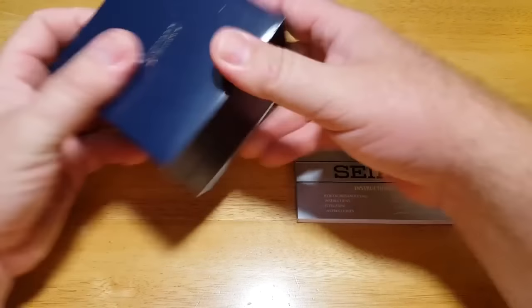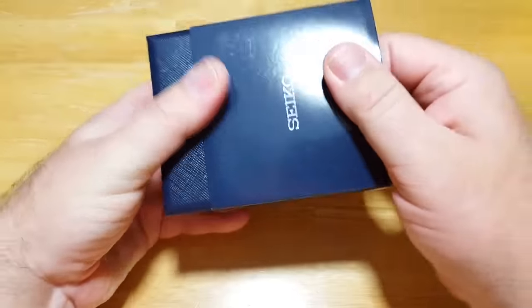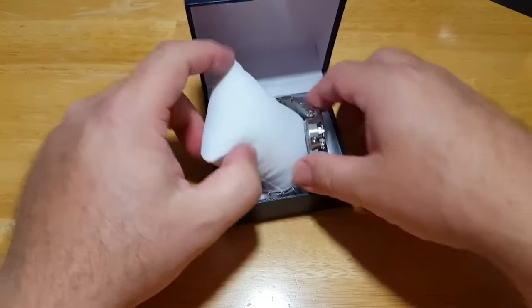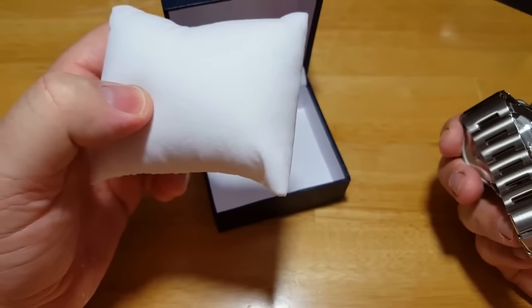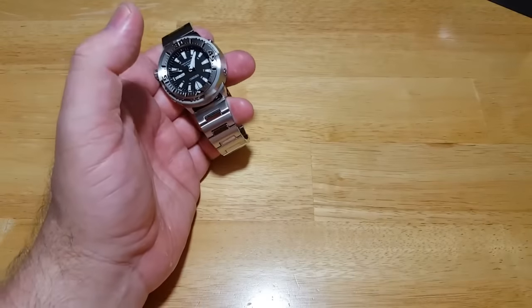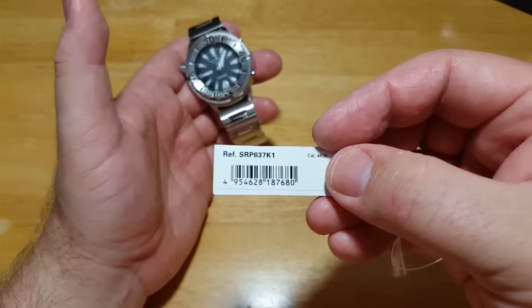This is an authentic Seiko watch box and these are authentic Seiko manuals, but I know for a fact that this watch didn't originally come in this box — it doesn't fit on the watch pillow. This is not an authentic Seiko watch pillow. I guess Creation Watches has just bought these by the thousands to put in different watch boxes. It did come with the original Seiko Prospects hang tag, and I'm not worried about the authenticity of the watch at all — I know it's a real Seiko watch.